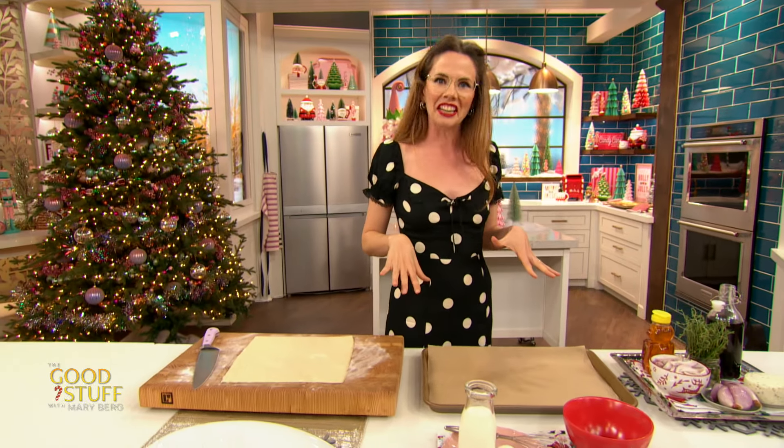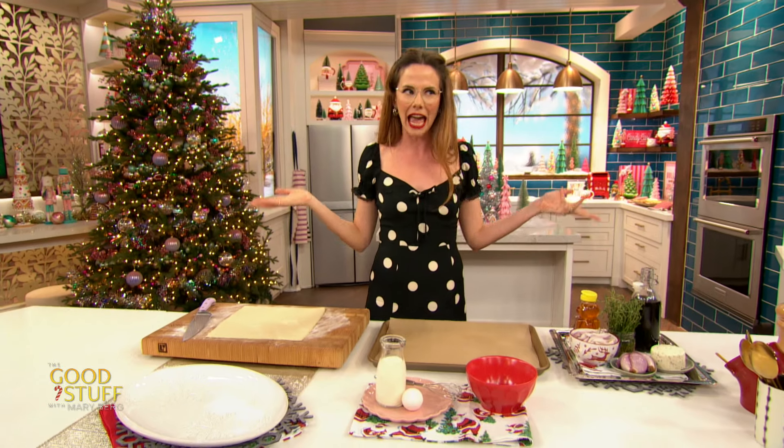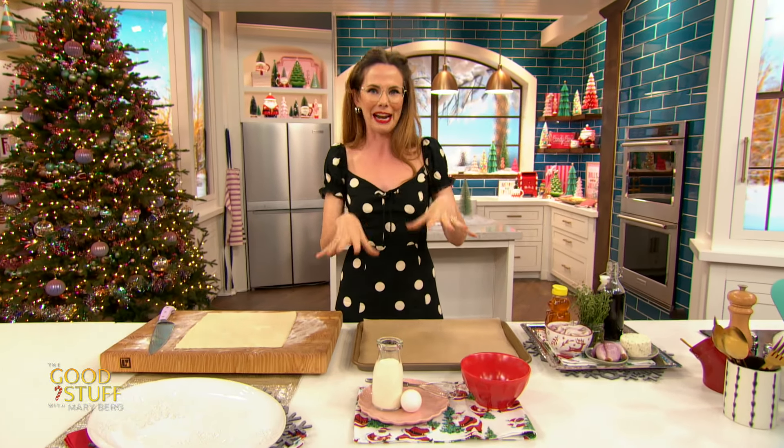I want to get cooking in the kitchen because that's how I do it on The Good Stuff. We start off in the kitchen, am I right? Any good party, in my opinion, starts right here.